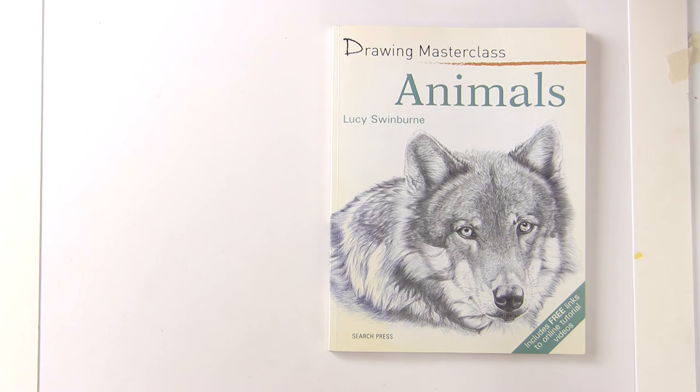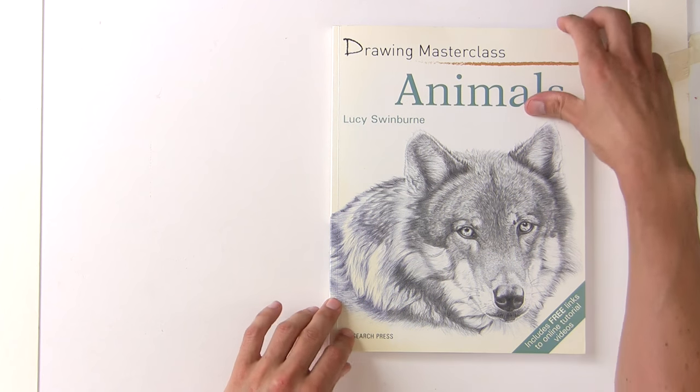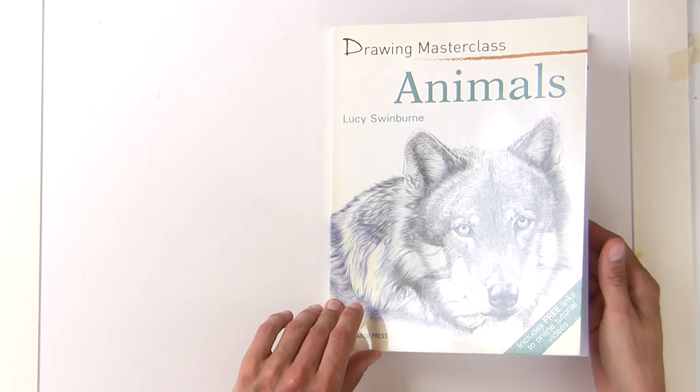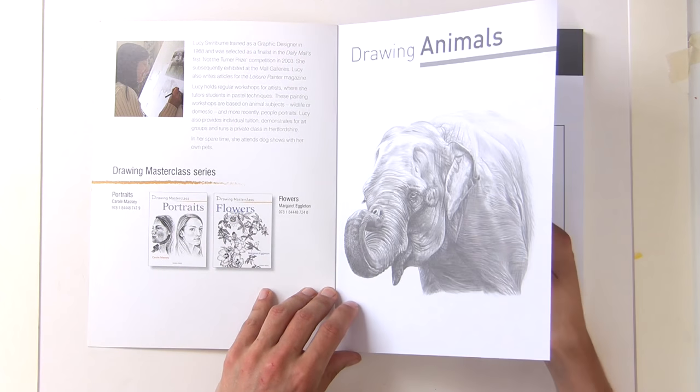This next book I'm reviewing is Drawing Masterclass Animals by Lucy Swinburne, a Search Press book. It's a fairly recent one — it only came out a couple of years ago, 2013 or 2014 I think.